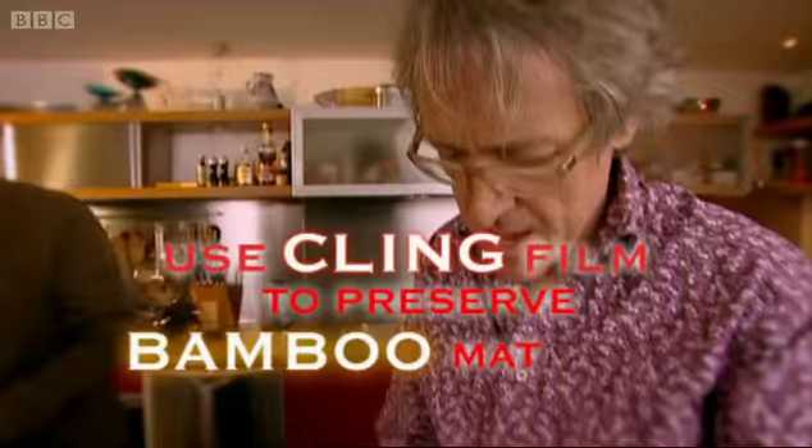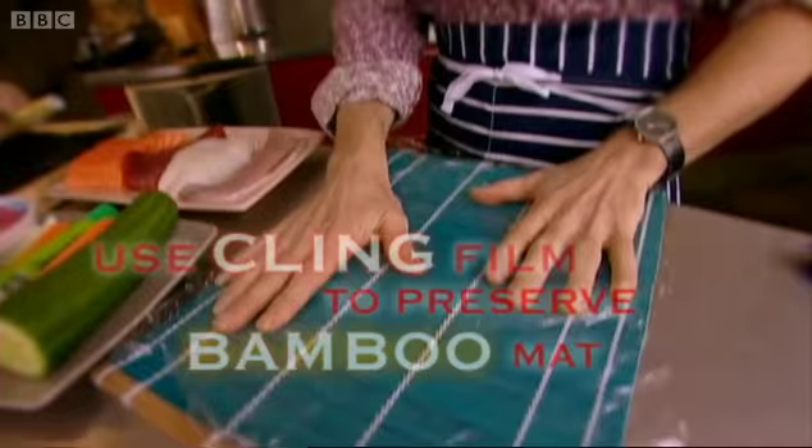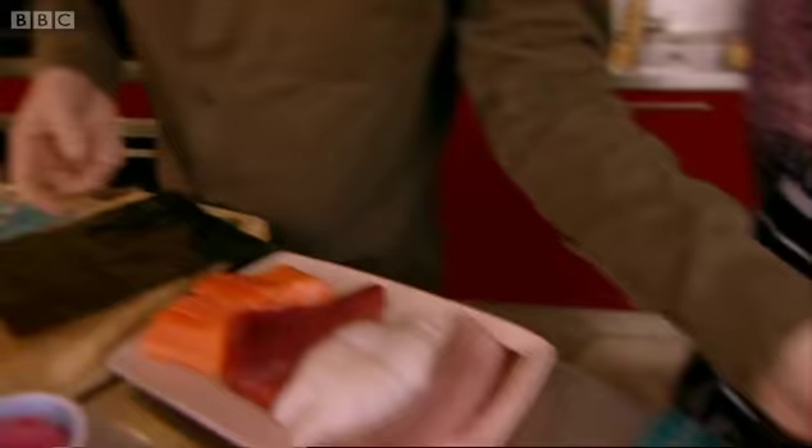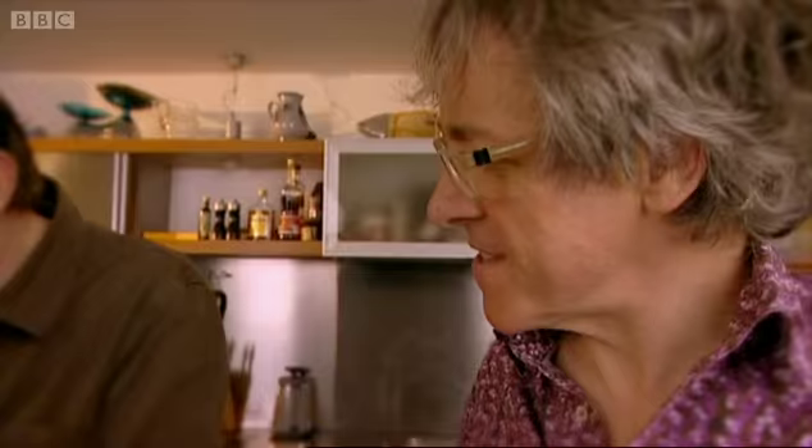OK. And we're making a roll here. What are they called? Maki rolls? Maki rolls. It's a gorgeous thing, like shagreen or something. Isn't it beautiful? It's your toasted seaweed. This is this very sticky sushi rice that has sat in a bit of rice vinegar. Have you done this yourself before? No.